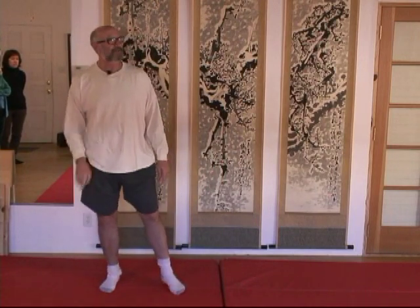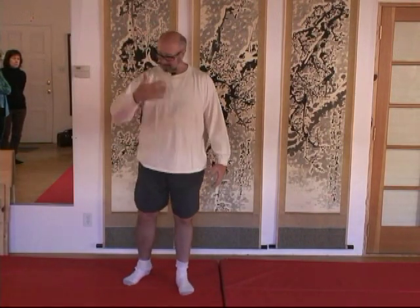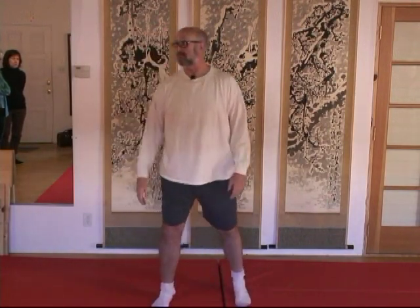If you're doing your form specifically to massage your organs, it might look slightly different than if you're doing it as normal martial practice or general health practice. But what it does is really detoxify your organs and move your chi a lot more.